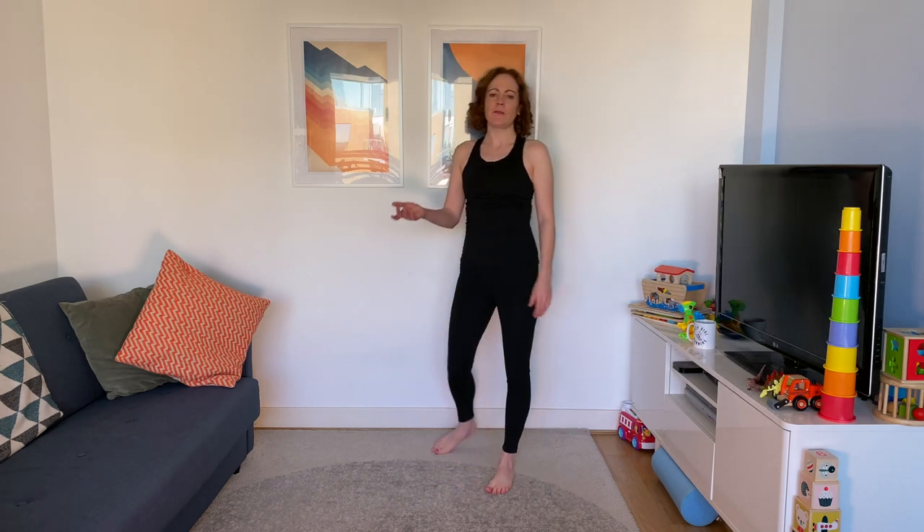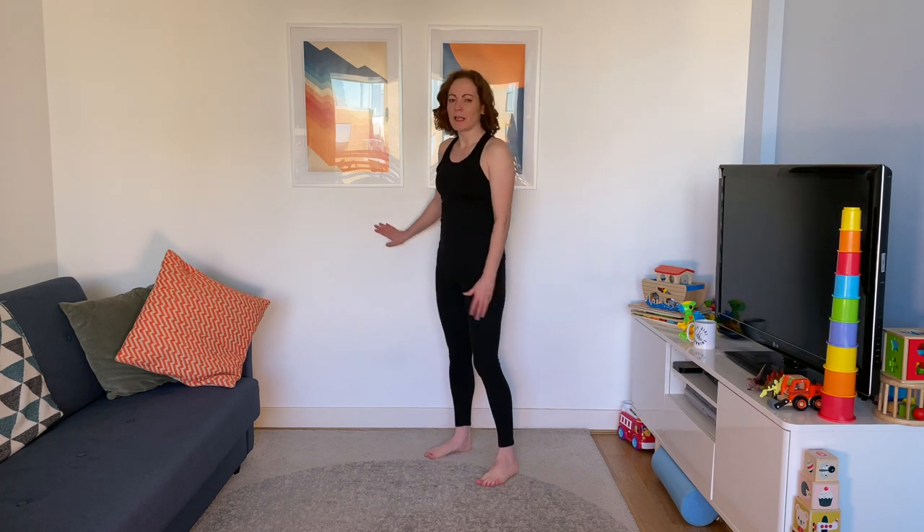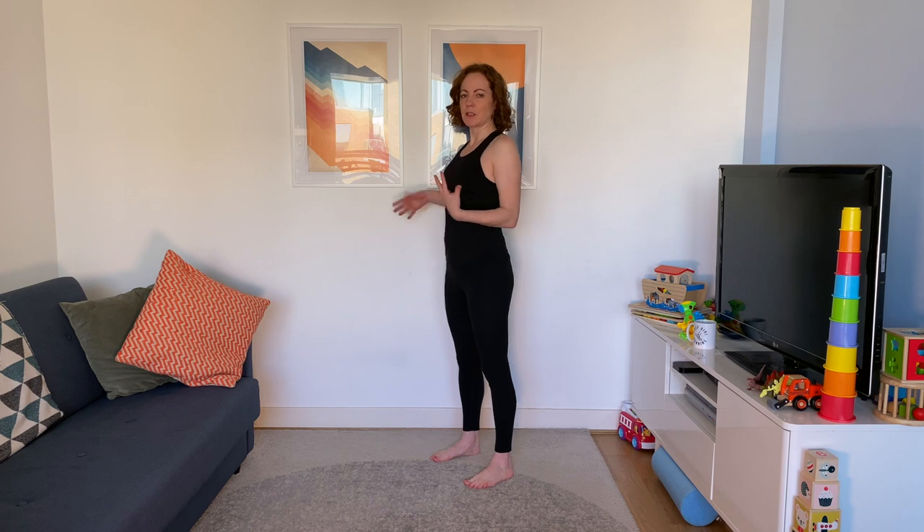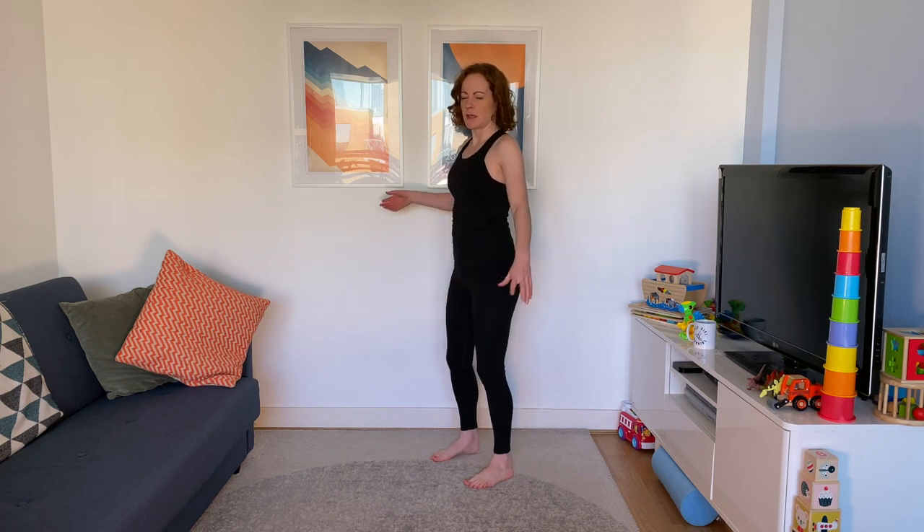Even if your balance is good, I'd recommend holding onto the wall for some of these, certainly the first time around. Because if you're still waking up, your coordination and balance aren't going to be firing on all cylinders. It's better to hold on and keep that position nice and strong than to wobble through the first round.